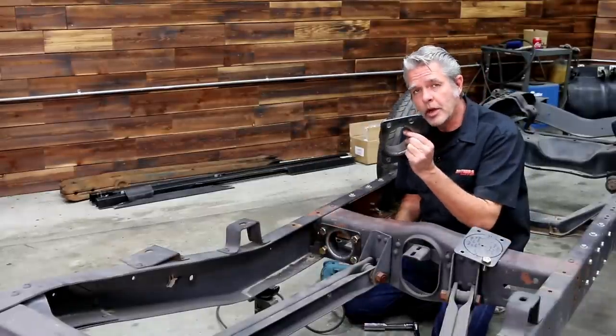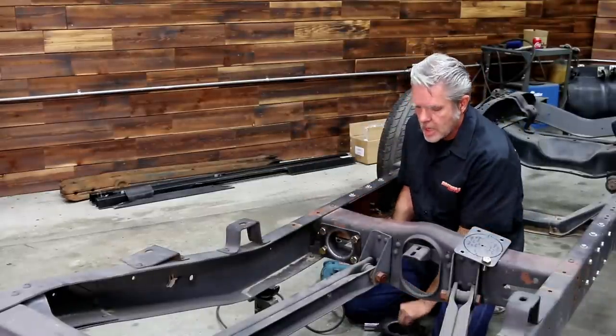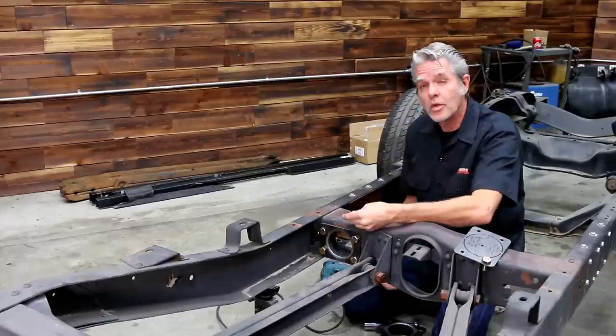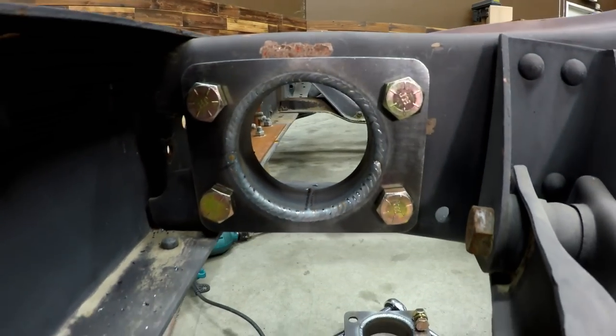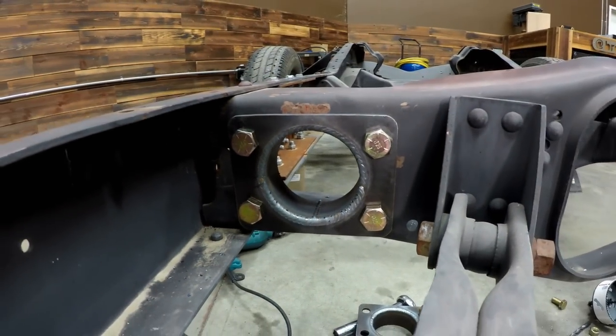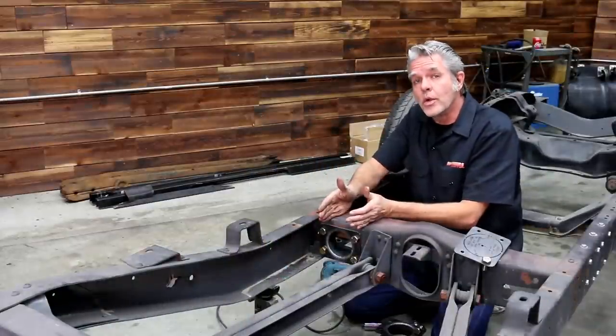I'm going to take my nice big beefy bracket and stuff it right through the hole, then take our large bolts through. Don't forget your lock washer before you put your nut on. As you can see, this is pretty easy to do — it doesn't take a lot of time, doesn't take a lot of tools — and we're able to get more clearance for exhaust without weakening our frame. If anything, we made it a little bit stronger.